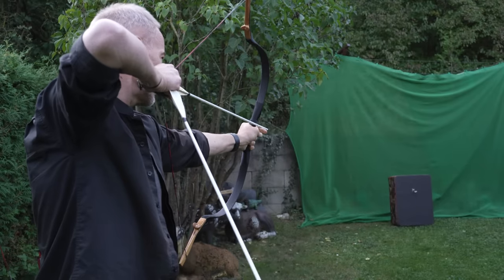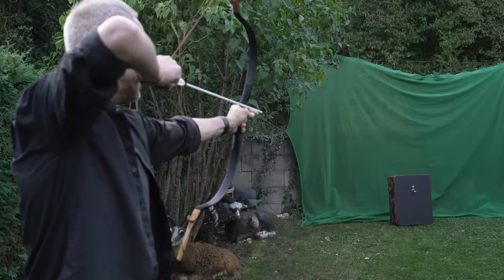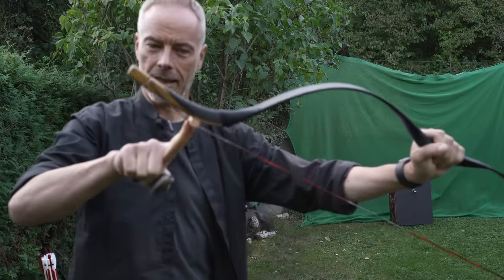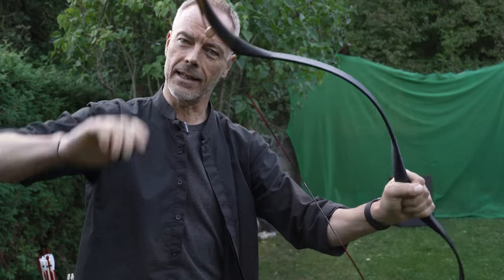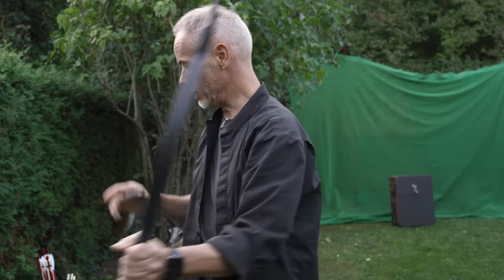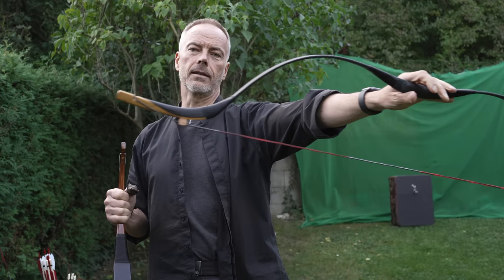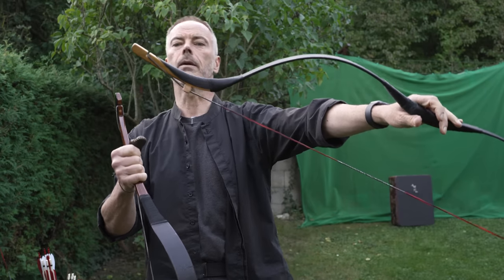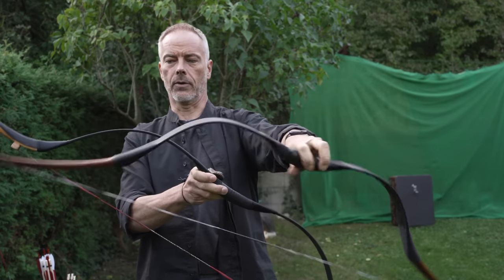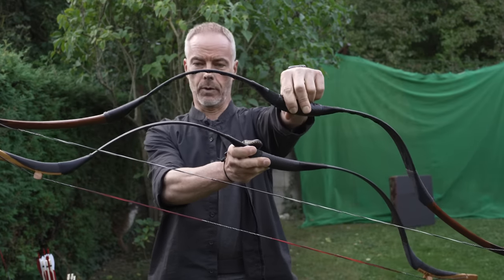When the string hits the string bridge, it shortens the string instantly — you get this little Manchu kick, which is what we're after with a bow like this. Even in Mongolia, later Mongolians had bows like these with a small string bridge, and the early Mongolians were still non-contact sear bows. So there's a difference here again — contact sear and non-contact sear, but both are Mongolian bows.